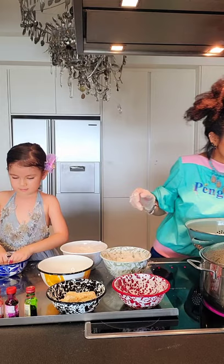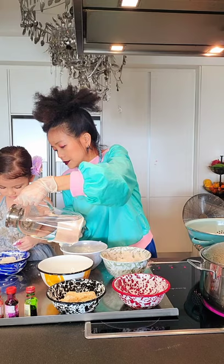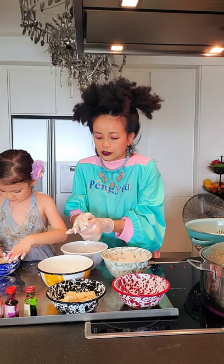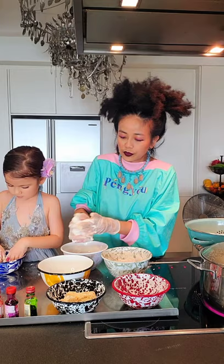Add just a bit more water. I'll give you the correct measurements in my recipe ingredients so you can follow that. As you can see, this is quite good — it's smooth. Are you okay Lala? Are they like play dough texture now?